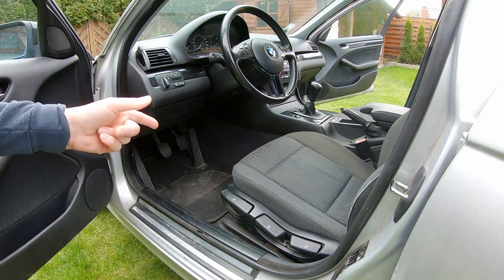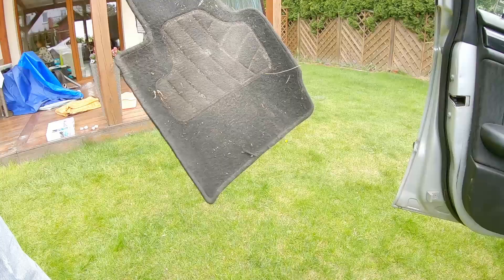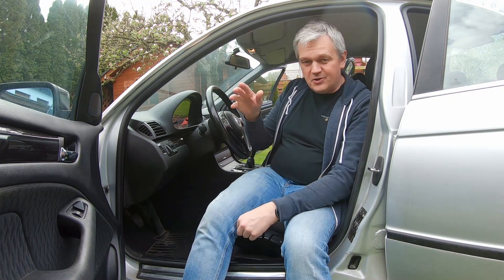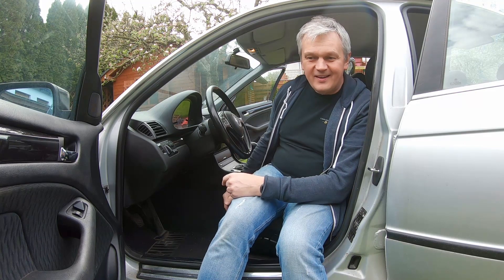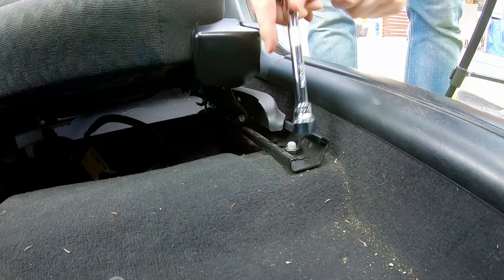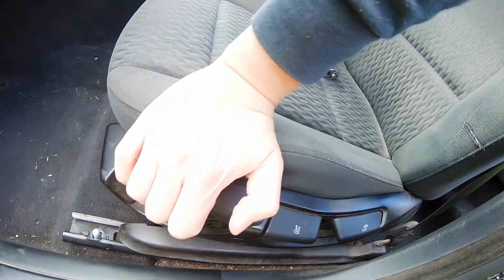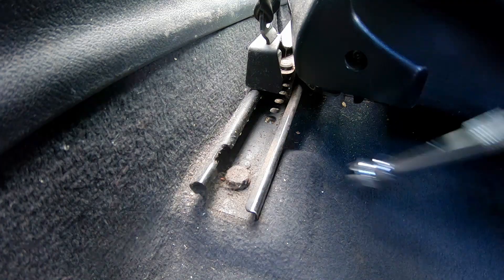First things first, let's remove these filthy floor mats. To start off, what we're going to do is remove these seats so we can get proper access everywhere and vacuum this interior. It's just a 360 millimeter bolt. Take a look at the dirt in the back.